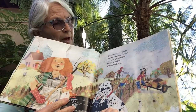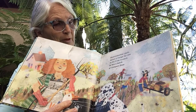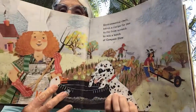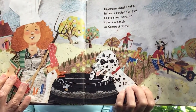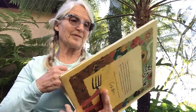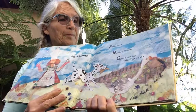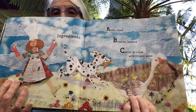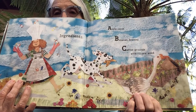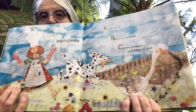Environmental chefs, here's a recipe for you to fix from scratch, to mix a batch of compost stew. The ingredients are apple cores, bananas bruised, coffee grounds with filters used.